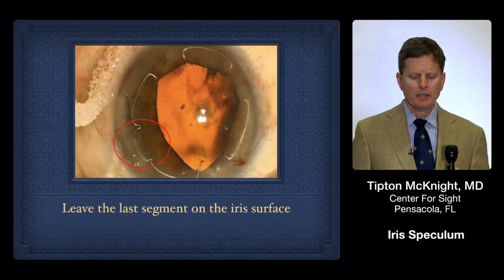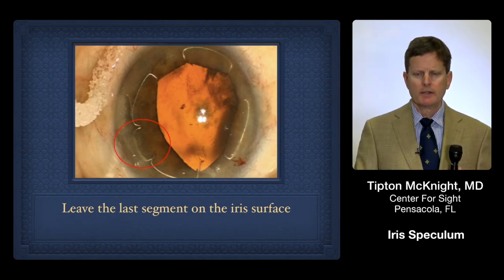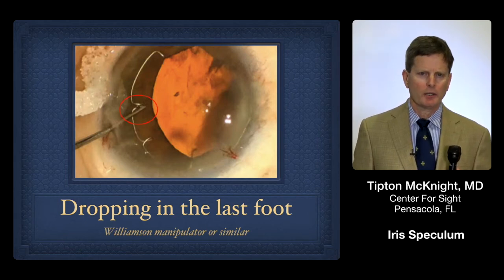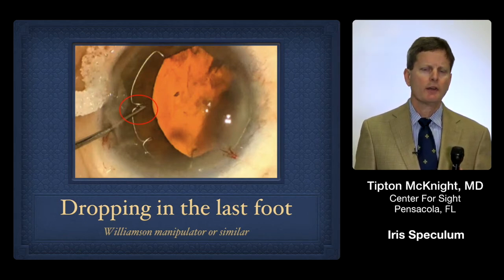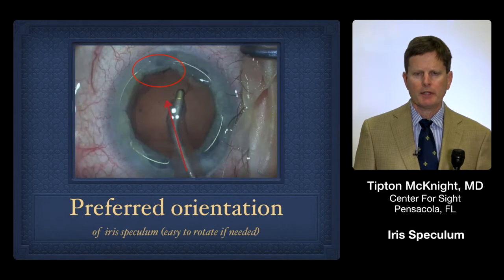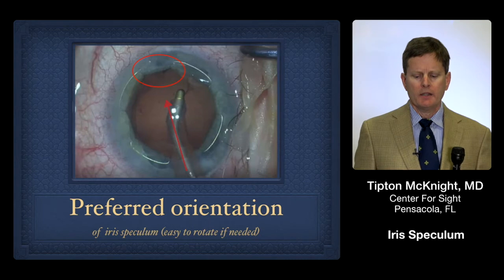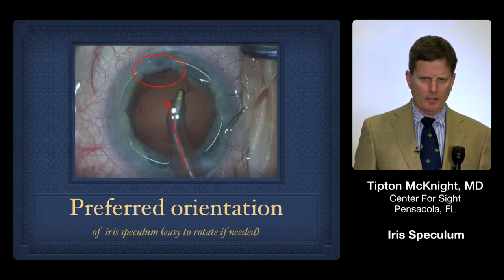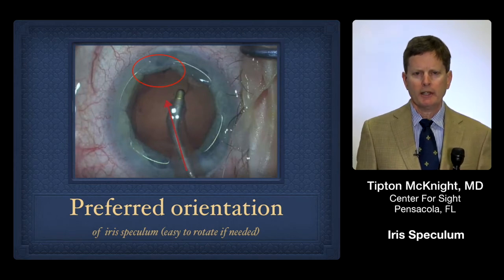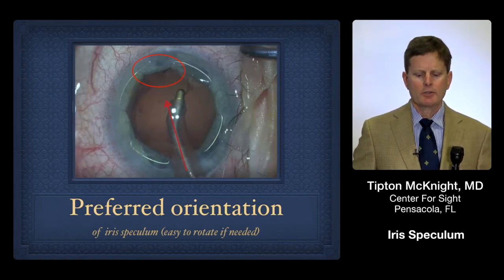The next step is simply, as you can see there, to drop the trailing foot right on the iris surface. A great instrument is the Williamson manipulator — very similar to a Kuglin hook but a little bit smaller and more polished — to just drop the final foot behind the iris, and then you can see it centers beautifully. That's one of the nicest things about the ring: it centers so perfectly. We obviously want the phaco and the IA tip to go directly through over the proximal footplate. If not, the Williamson ring will very easily allow you to rotate a few degrees to get it just right.